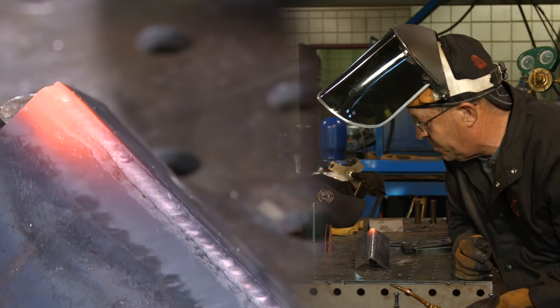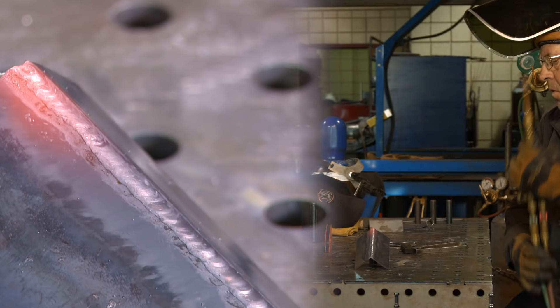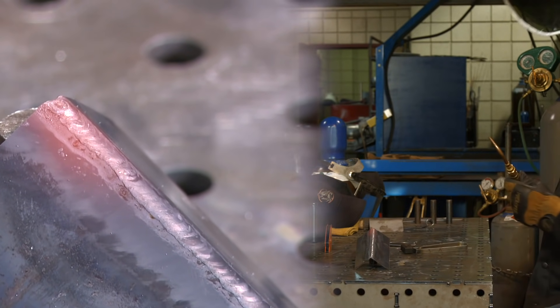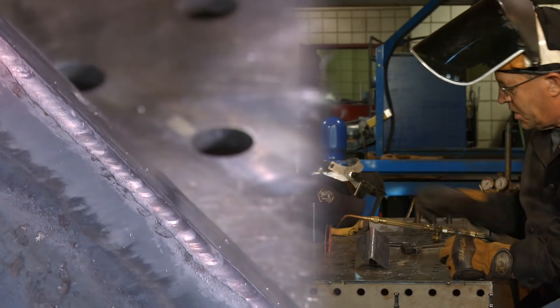You get a little radiant heat off of that flame pointing toward my right hand. Got a little ripple pattern to it — it's not the best, but it's smooth. It's welded. Not something I do every day, but got to pick it up every now and then.